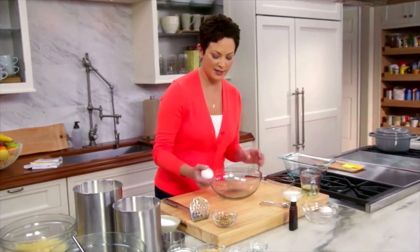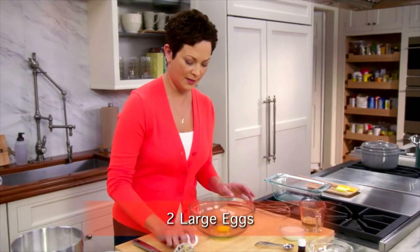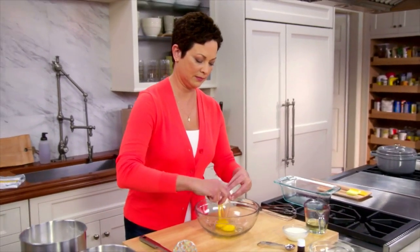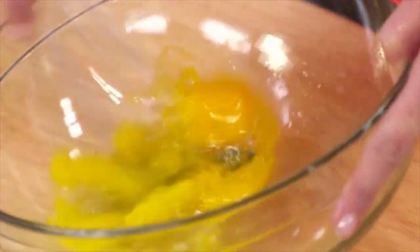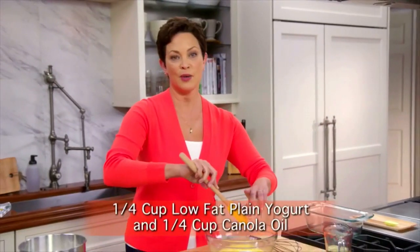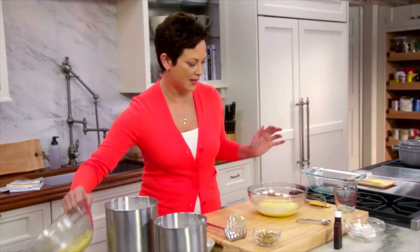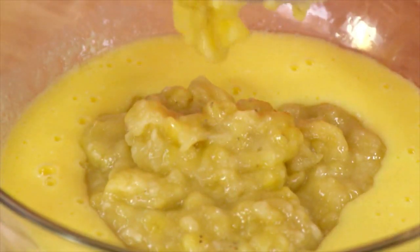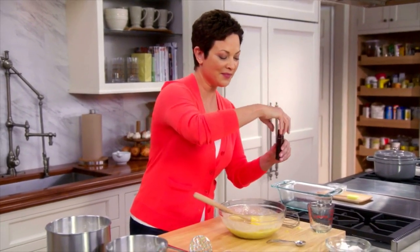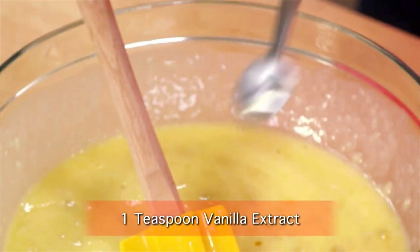I'm just going to get my liquid ingredients ready here. Couple of eggs — I'll get that kind of started whisking here. It makes it easier to integrate the rest of the ingredients. Some yogurt and some canola oil. You're getting the fat in there, but it's in a healthier way. Stir the banana right in there. And then a little vanilla — definite aromatherapy right here. It also brings out the sweetness in the recipe.